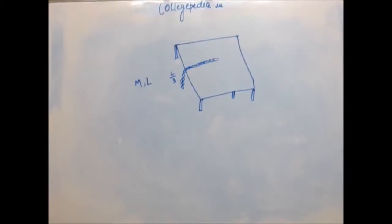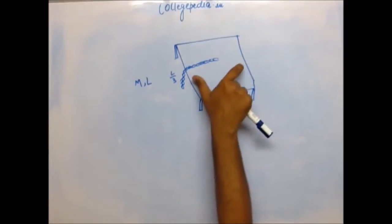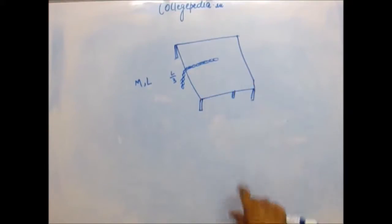In this problem, one-third of the length of a chain is hanging from the table. The chain has mass M and length L. The table is smooth and frictionless. You have to calculate the work that one has to do to pull the entire length of the chain onto the table. You have to do it very slowly — the chain should not gain any kinetic energy.